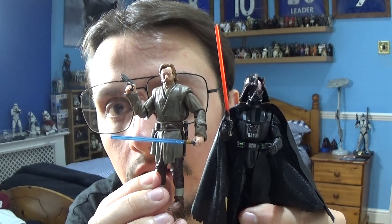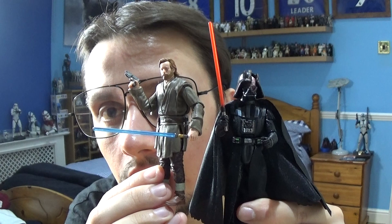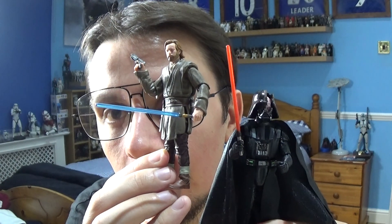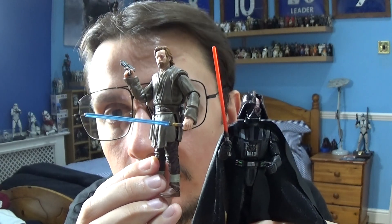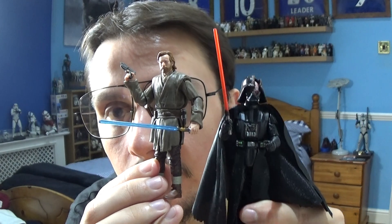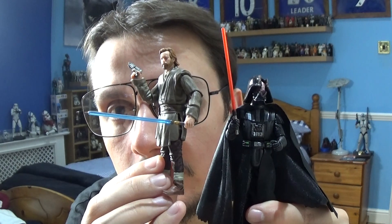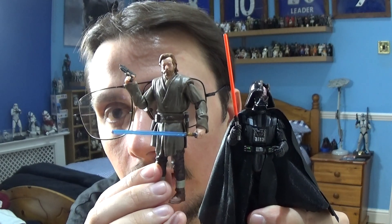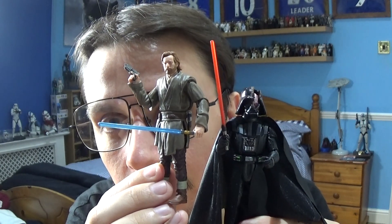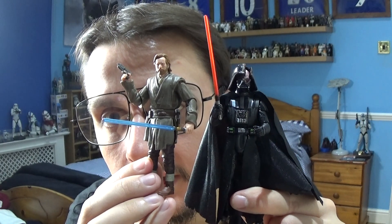The Kenobi figure has a really nice likeness to Ewan McGregor. I've reviewed a previous version of this figure from the Kenobi TV show. I'm still not a fan of the lightsaber — I think it's a little bit slim. Some of the old school Kenobi figures from Revenge of the Sith had a slightly thicker lightsaber. But it is what it is.